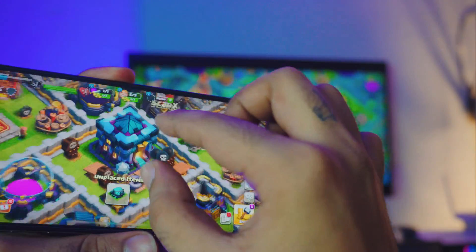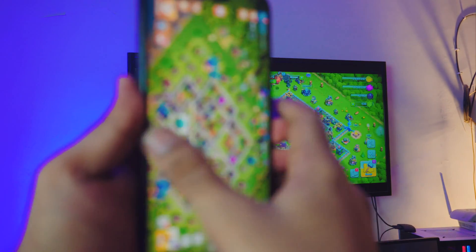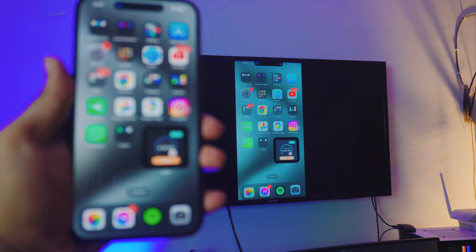Let me just open up Clash of Clans and show you my town center. Just pinching, pinch out — it's just so smooth. You don't have to worry about any lag. If you want to play games, this is just perfect.